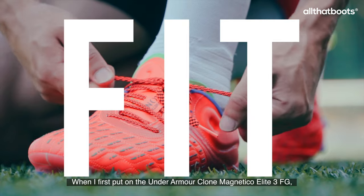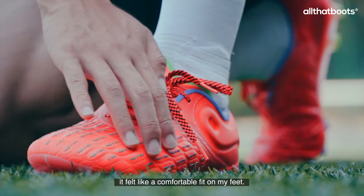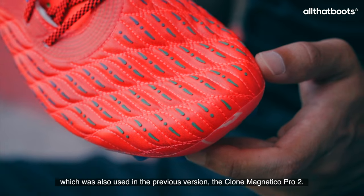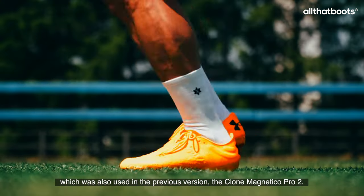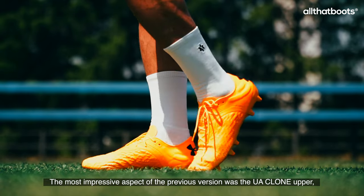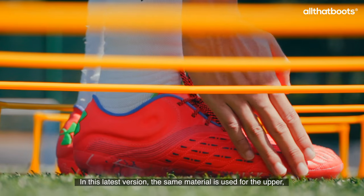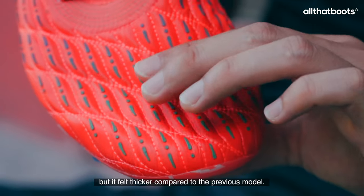When I first put on the Under Armour Clone Magnetico Elite 3 FG, it felt like a comfortable fit on my feet. The Clone Magnetico Elite 3 features the YourClone upper material, which was also used in the previous version, the Clone Magnetico Pro 2. The most impressive aspect of the previous version was the YourClone upper, which provided a feel similar to natural leather. In this latest version, the same material is used for the upper, but it felt thicker compared to the previous model.